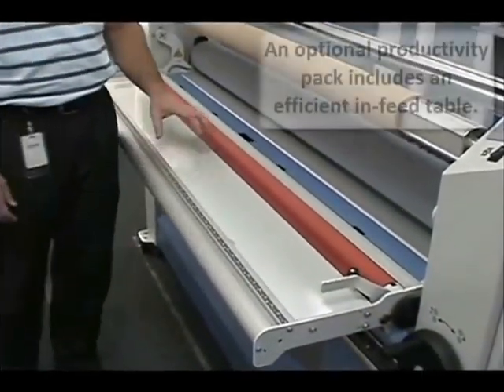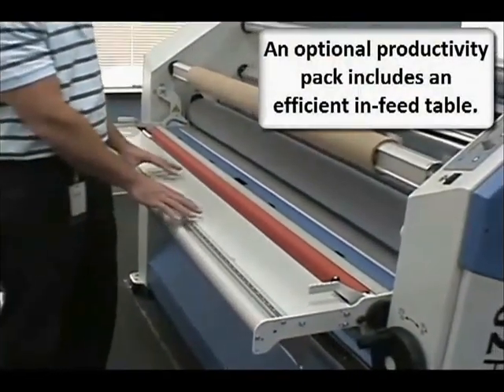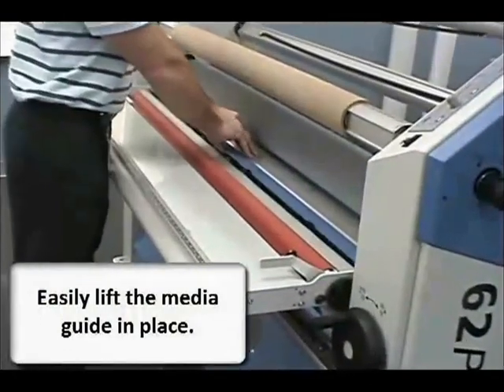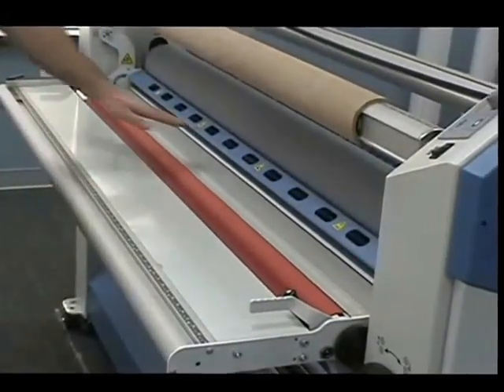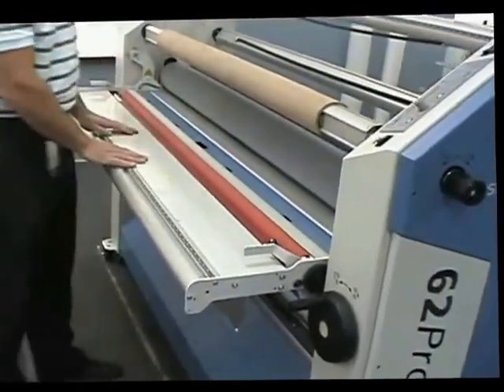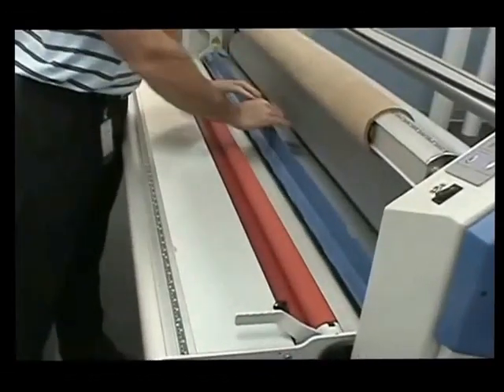The optional productivity pack has been added to this machine, and that includes an efficient end feed table. If needed, you can lift the media guide right from the table, or lower it when you're rolling it through some of the rigid medias or thicker medias.